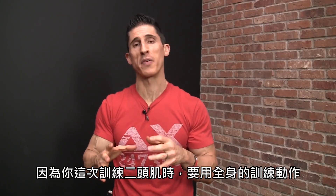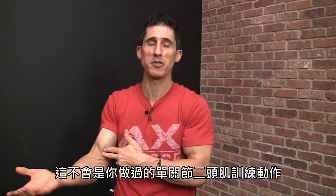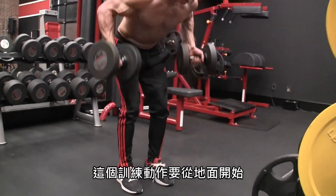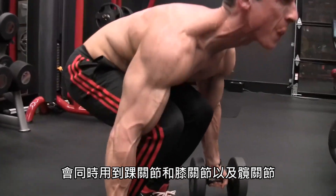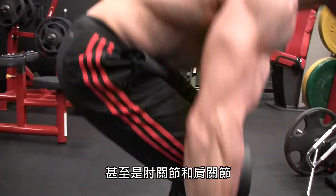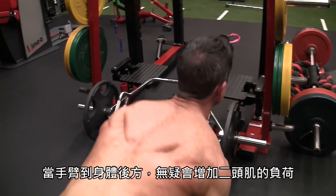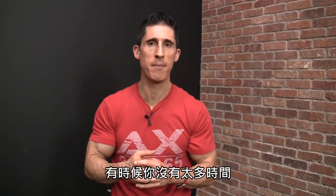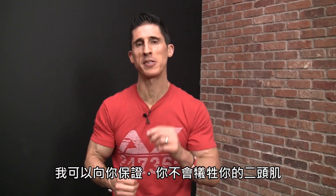Now we cover a total body option for your biceps using dumbbells — the dumbbell underhand dead row. The exercise starts from the floor, is ground-based, and covers multiple joints, demanding synchronization from the ankles, knees, hips, all the way to the elbows and shoulders. It's obviously working the back during the row portion, but there's no doubt the biceps are doing heavy work, especially because of the supinated grip. When you're short on time, doing a pull workout, or looking for a big bang-for-your-buck exercise, this is the one — your biceps will not be sacrificed here.